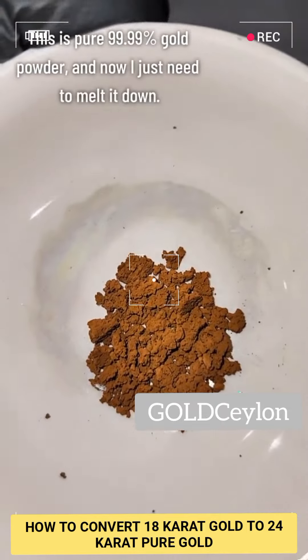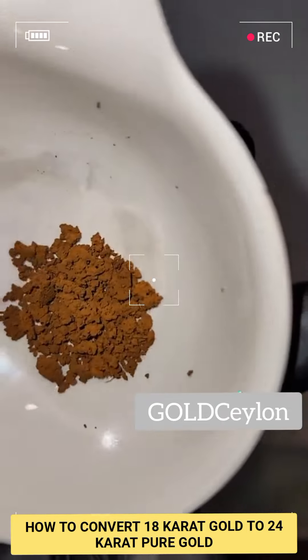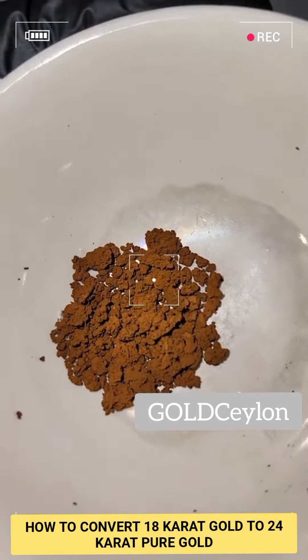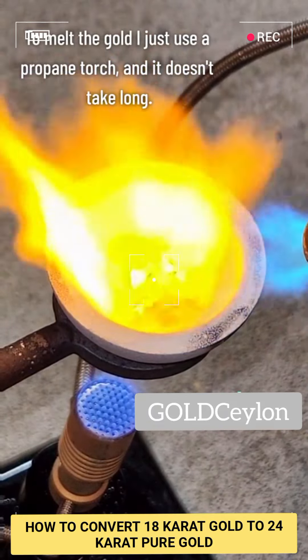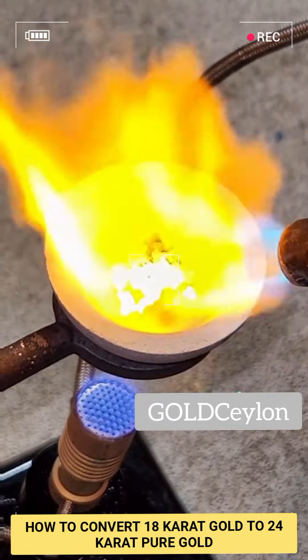Now that I have my pure gold powder, all that's left to do is to melt it down into something that's more difficult for me to lose. To do that, I just blast it with a propane torch for about five minutes. The liquid gold is allowed to cool for a while, and the resulting product is upwards of 99.99% pure.